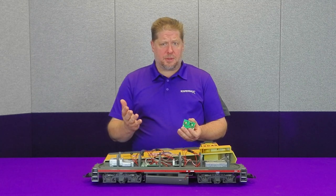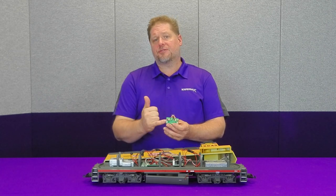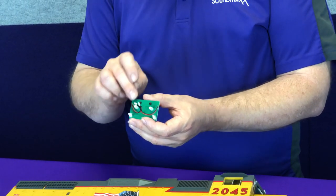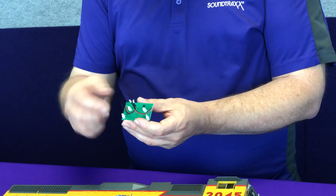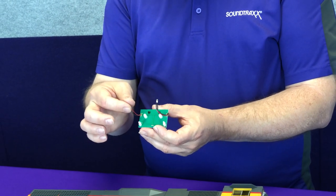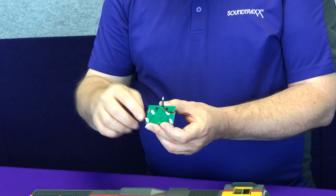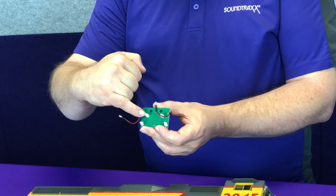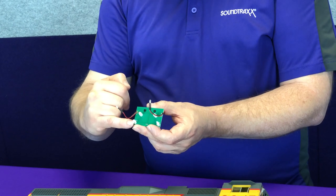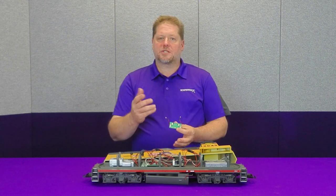To address the lighting on this circuit board we have a couple of options. We can cut traces to insulate each of the positive and negative leads from the common traces, and scrape off the epoxy covering to reveal the bare trace where we can solder wires. In this case the rear light is attached by wires, so I can simply desolder them, reverse the polarity, and re-solder them. The same applies to the two LEDs that illuminate the number boards. The challenge is these LEDs here — they're for the class lights and are a red-green class light.